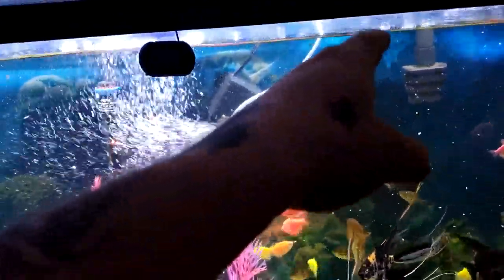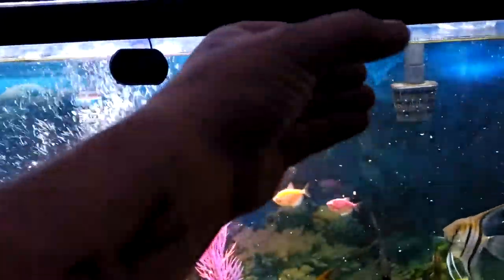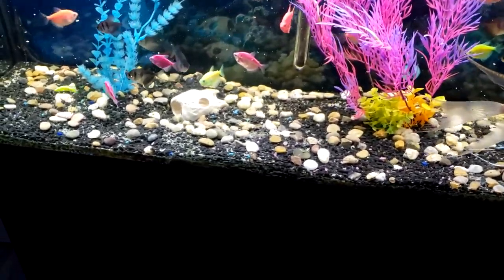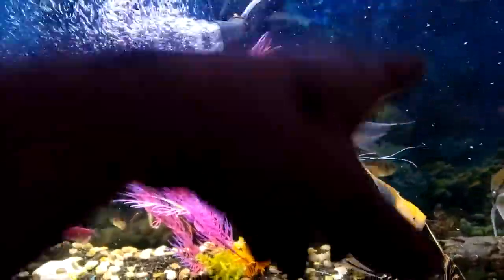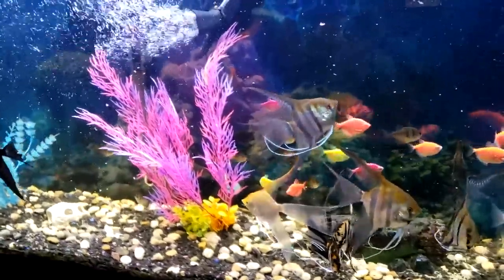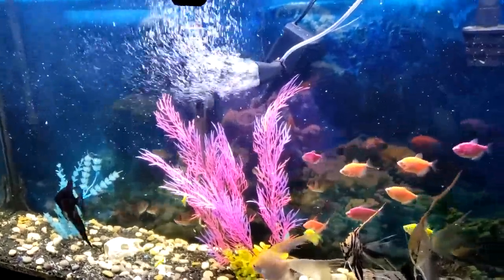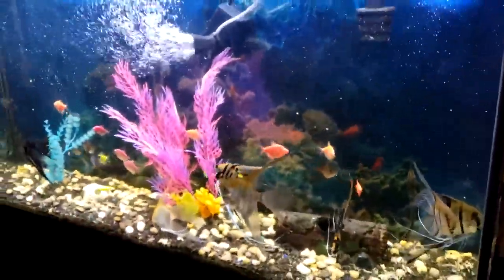I have this one little hang-on-the-back filter where I normally stick some polyfill, and then a cartridge of carbon on the other side. The canister filter below has a couple of things — carbon and polyfill. You can get polyfill cheap at Walmart or your local store. Grab a big bag; it's really cheap and will last a long time. That'll help you get your tanks looking clear like mine.